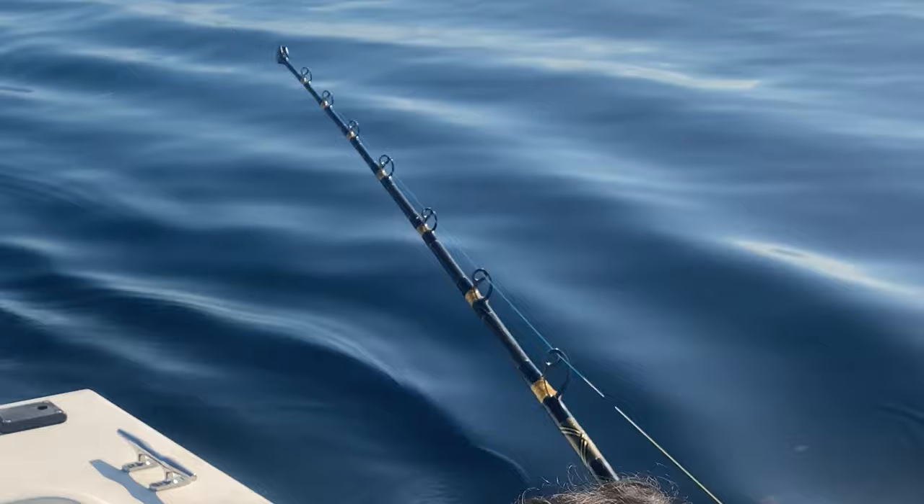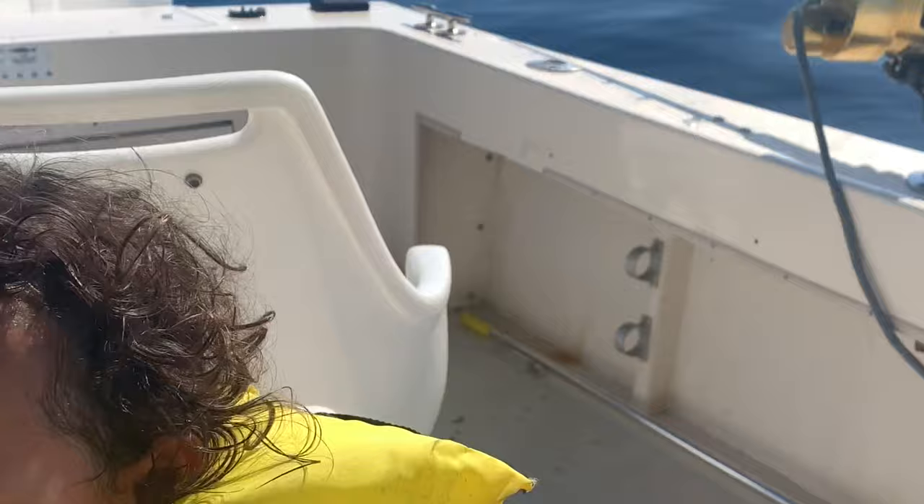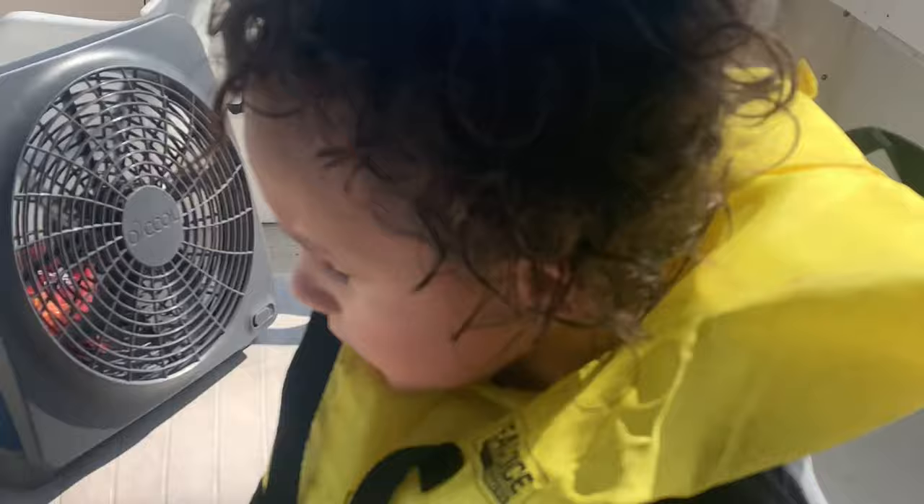We got bait — a live bonita. Look at that rod tip bobbing! Maybe we'll get a huge wahoo, or a barracuda, or a big shark. How hot is it out here? Maybe like 100 degrees. Where's that shark? All his trigger fish are trying to eat our bait.